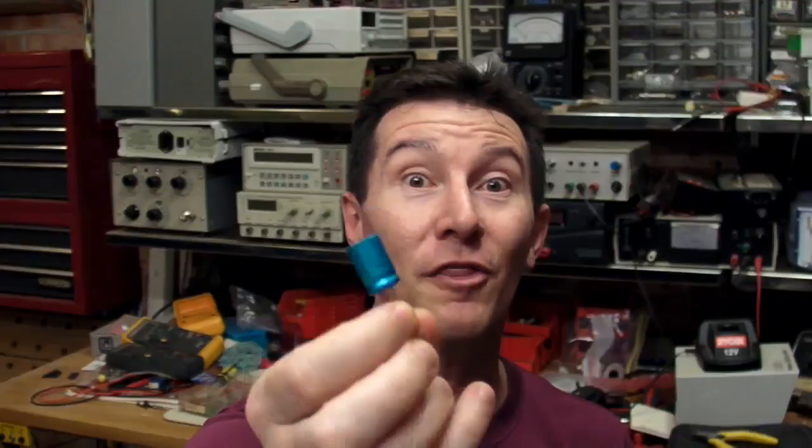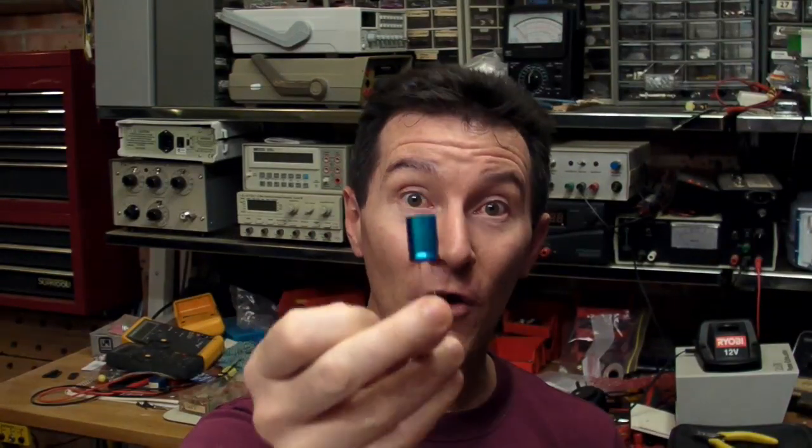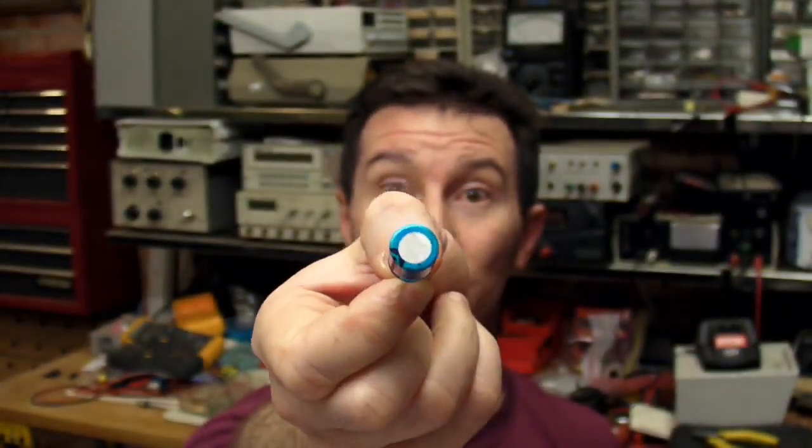The third and most spectacular — I got three out of three with these things. I got a 470-microfarad, 10-volt RB electrolytic can without the vent holes in the top or the vent cuts on them, as I've mentioned before. Once again, 15 volts, reverse bias. And this is what happened — it's pretty spectacular.